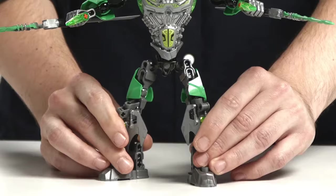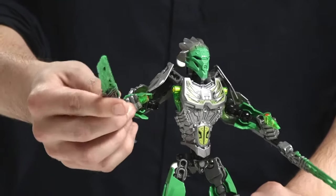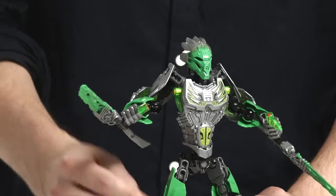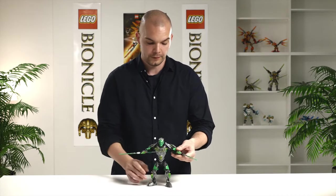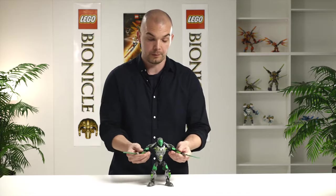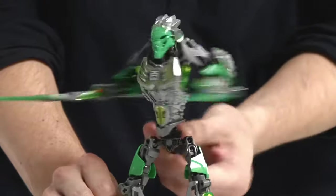First I want to show you the new Leva model. Leva is our uniter of the jungle and he has these new crystal blades. They really work well with this new function, the whirlwind function as we could call it for him. If you pose the blades like this and you have the rotating torso like this, it's awesome when you fight with him.